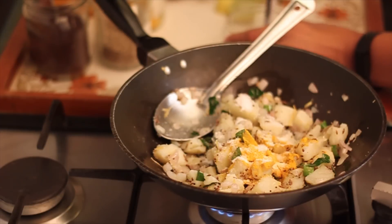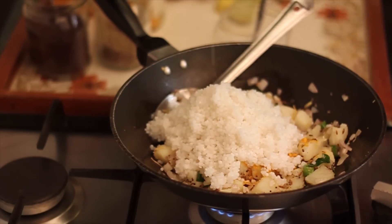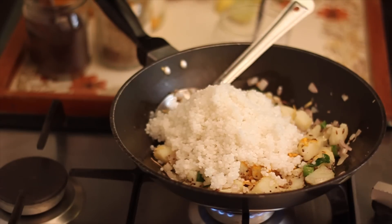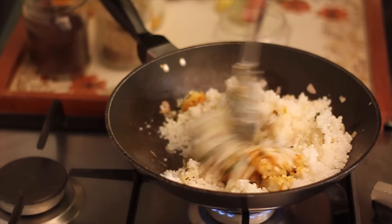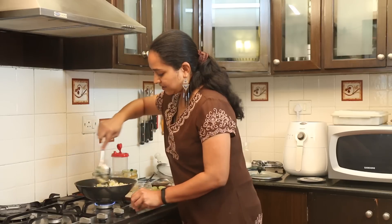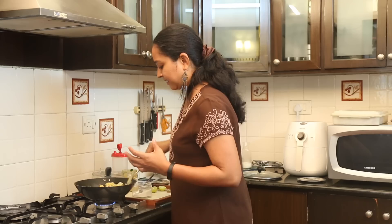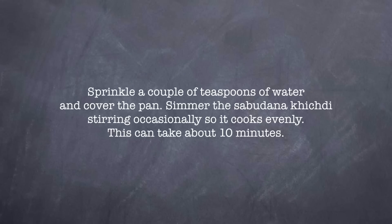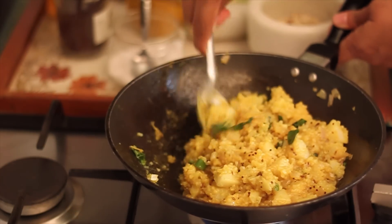Add some salt and the soaked sabudana. Stir all the ingredients until the sabudana and the potatoes get well coated. Keep the heat on low because you don't want the sabudana to stick to the bottom and become too soggy. The sabudana is now cooked — it's been about seven to eight minutes of simmering, stirring occasionally.